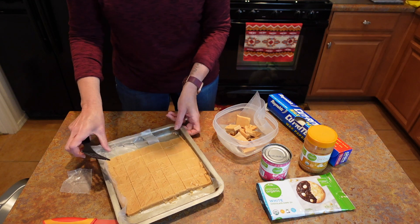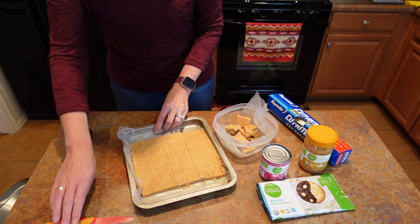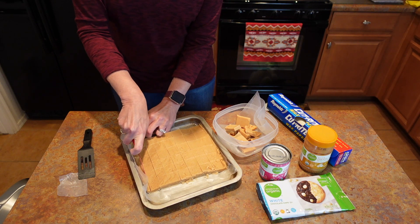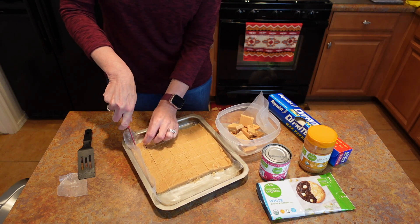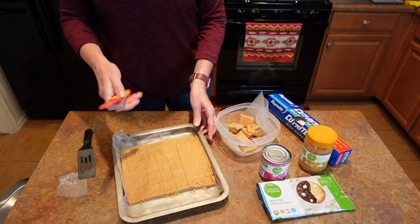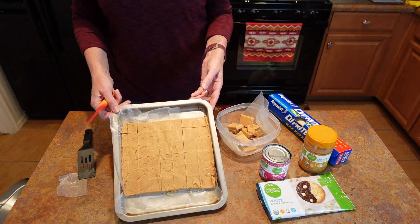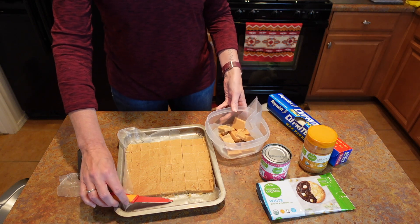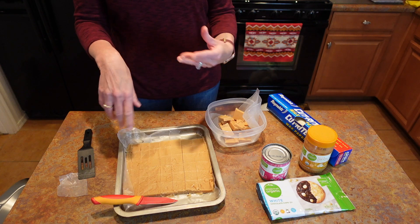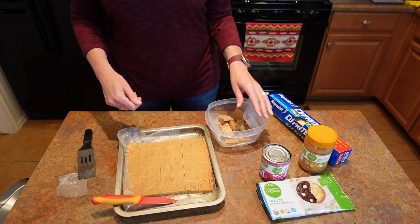I might just slice off this last roll to make one more for the party. It was just about an hour — not even quite an hour — after mixing everything, and they're ready to go.